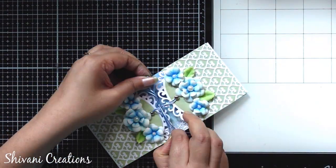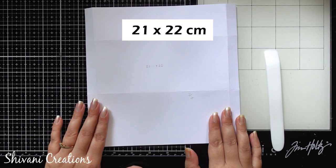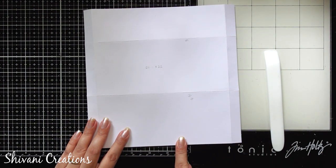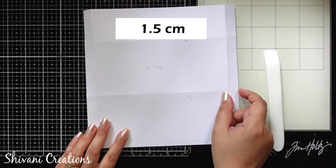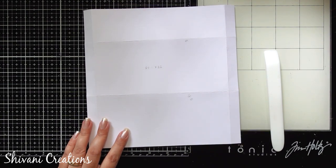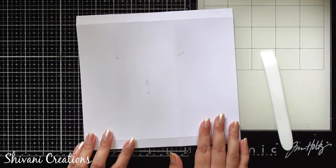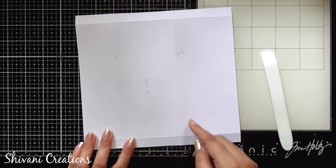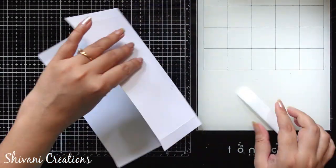Without any further delay, let's start with the procedure. First I am taking this white cardstock which measures 21 by 22 centimeters. From the left and right sides I have creased on 1.5 centimeters. Now I'm just rotating my sheet and from the left side I have creased on 5 centimeters and 13.5 centimeters. Now I'm folding all the creases and burnishing it very well using a bone folder.